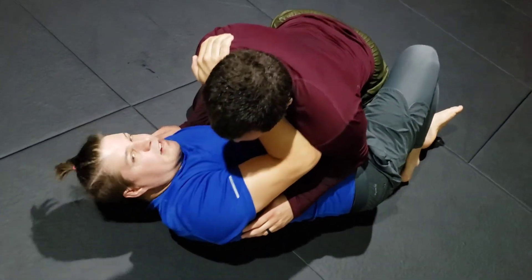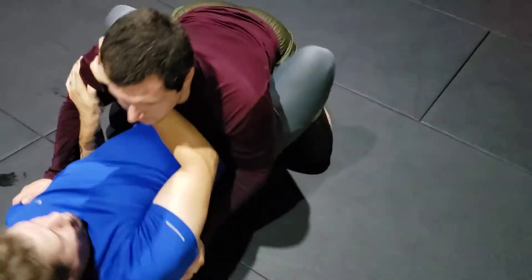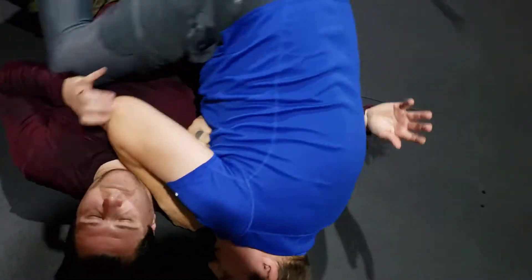Inside frames first, get them away from you — there you go. Space, transition — don't wrap around the arm, you should be pinching the arm.